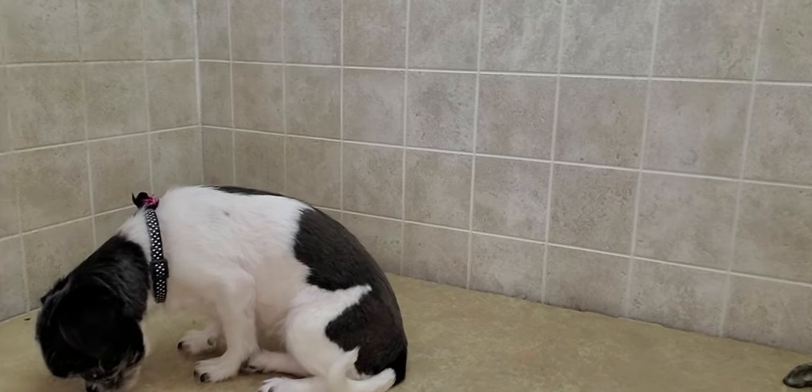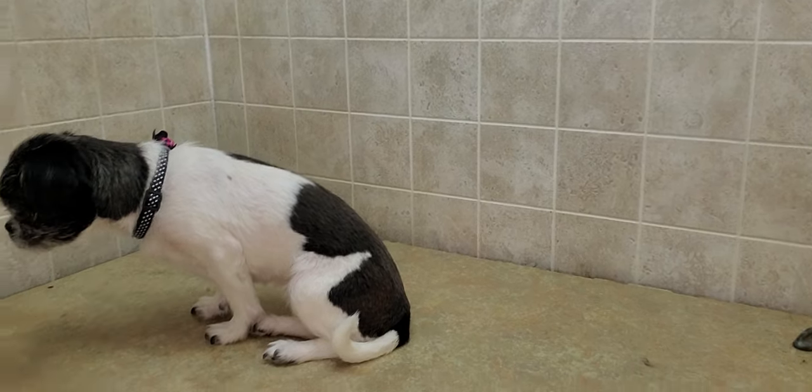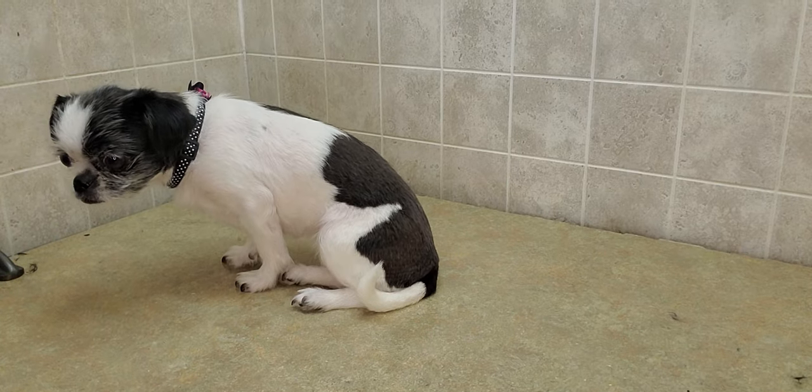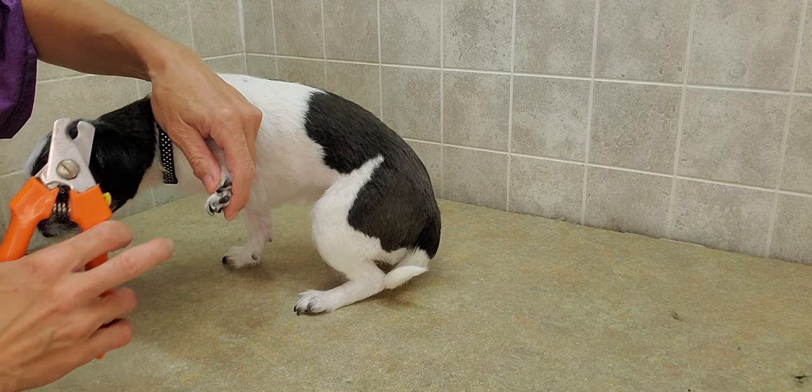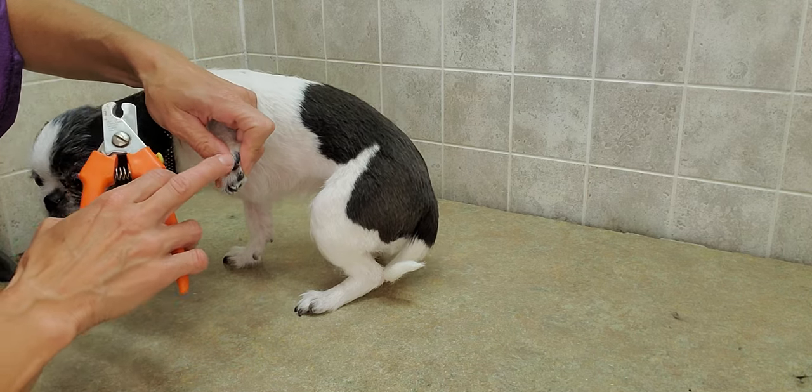Hi everyone, this is Lisa from Canine Clips, and this is Bailey — she's a Chihuahua Japanese Chin mix. We're just going to do her nails today, so I just wanted to do a quick little video on just doing nails.